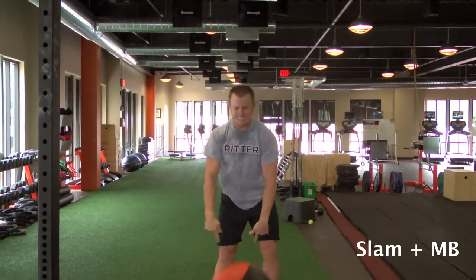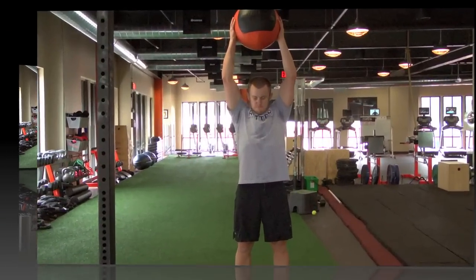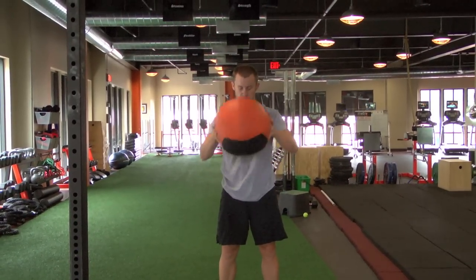With the medicine ball overhead and as tall as you can, you slam it down into the ground. You want to make sure as you initiate the slam, it's not done so by leaning forward but completely by your lats.